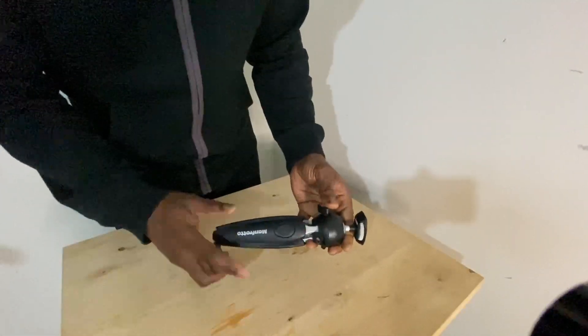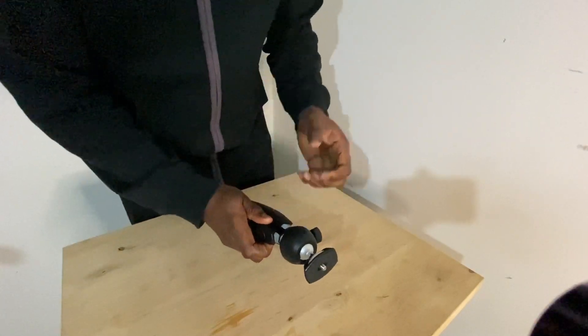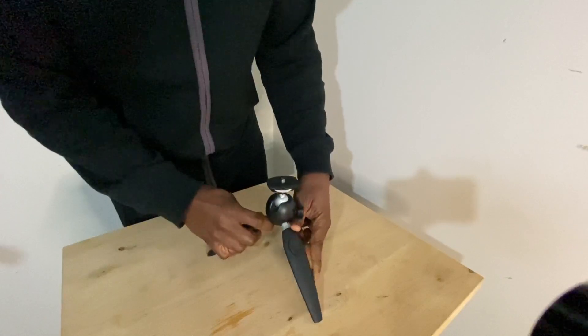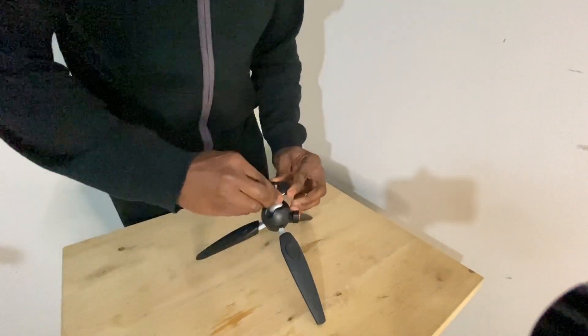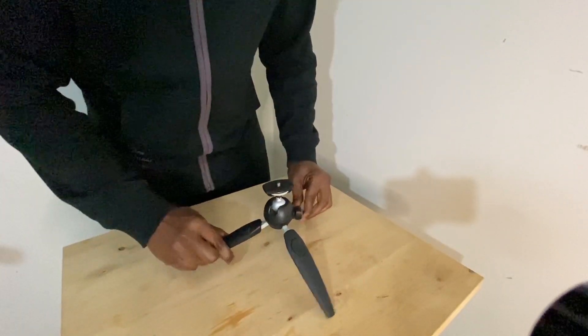This is the Pixi Evo 2 from Manfrotto and it's designed for smartphones and for mirrorless cameras. It's got a couple of standing modes. This is the default standing mode — the legs are short and it's standing up like a normal tripod.